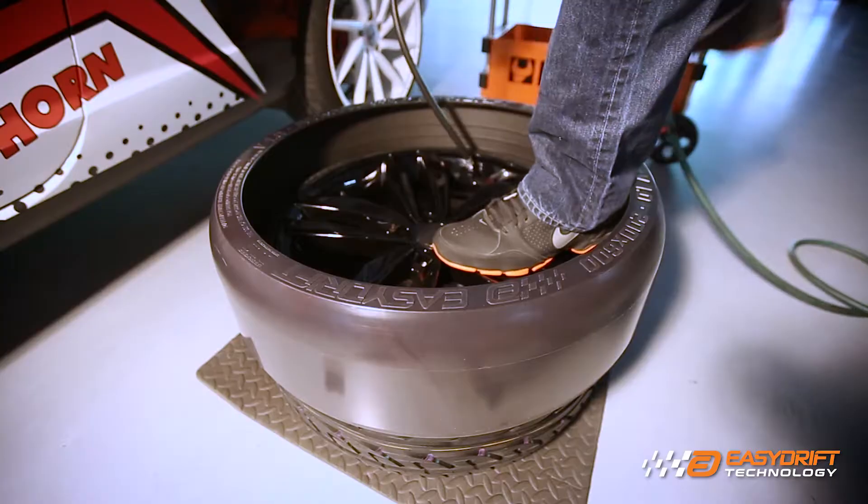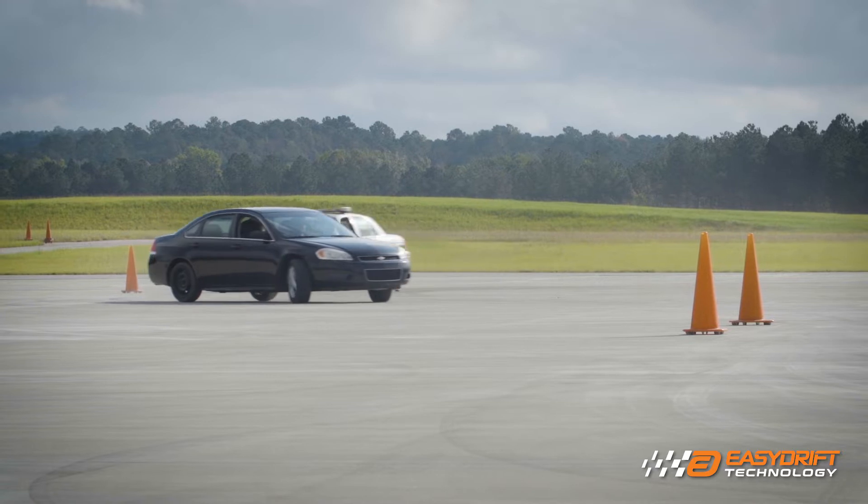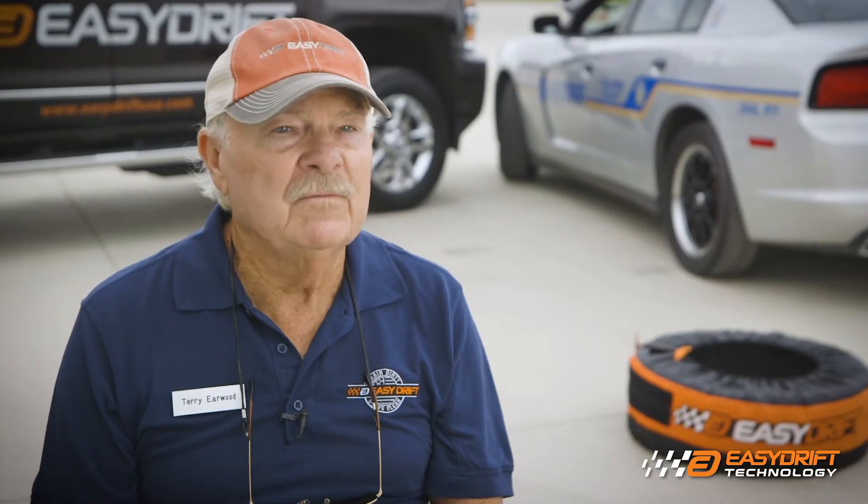I can put the EZ Drift equipment on the rear of front-drive, rear-drive, or all-drive vehicles. In a small parking lot — a high school, Walmart, wherever you are — we can give you some skid control training in 15 minutes.